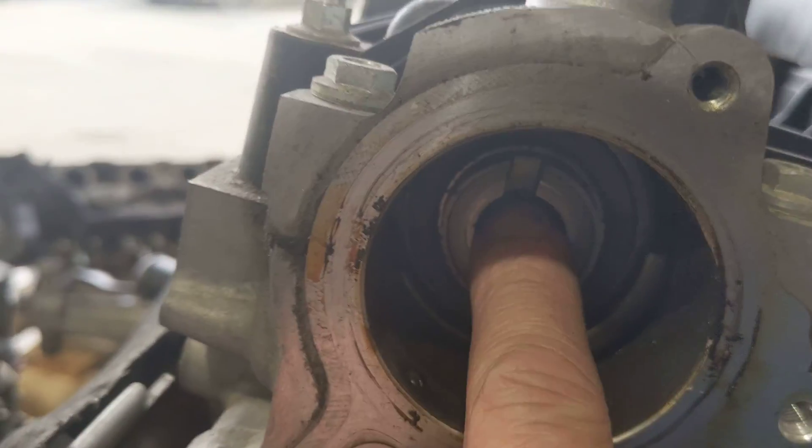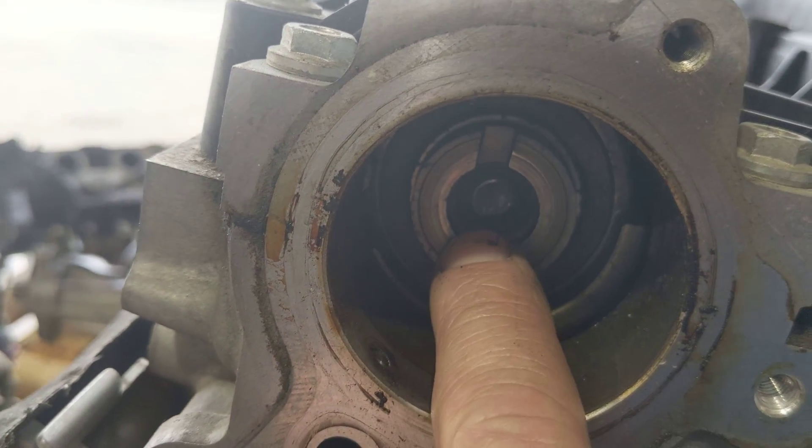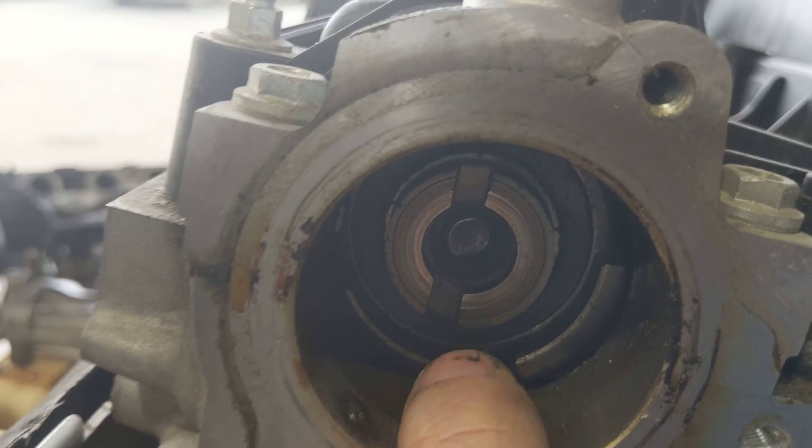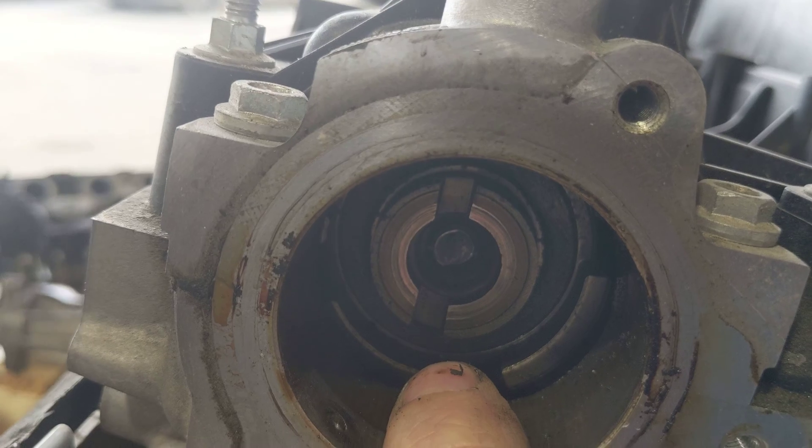In order to get this out, what you can actually do is weld a nut on the end of that bolt, and you'll probably be able to spin that out. It broke off right inside of the camshaft.